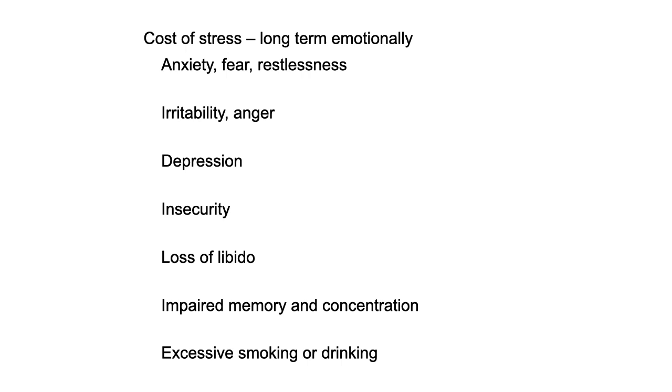Some of the long-term costs of stress include aging, weight gain, high blood pressure, heart disease, cancer, digestive problems, nervous breakdown, and burnout. Emotional responses that can happen are anxiety, fear, restlessness, irritability, anger, depression, insecurity, loss of libido, impaired memory and concentration, and excessive smoking and drinking. So not a lot of good things happen in terms of chronic stress.